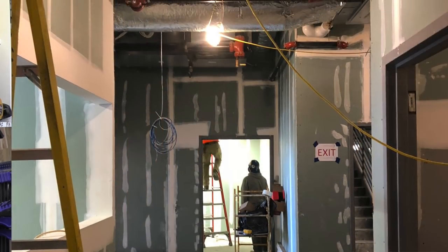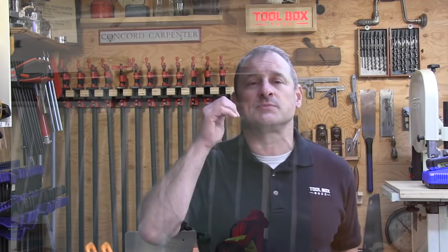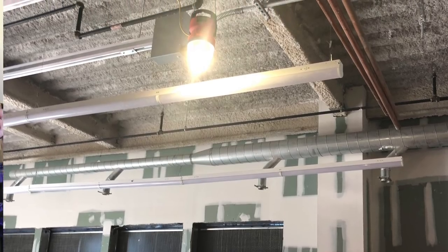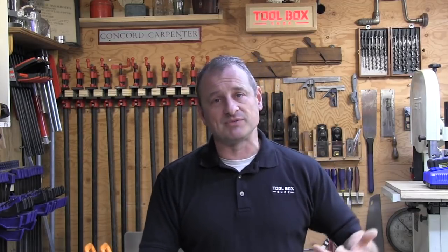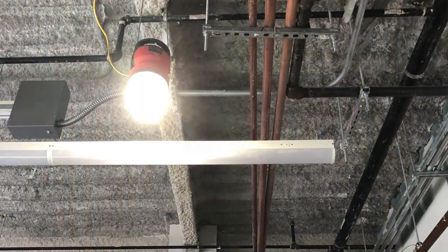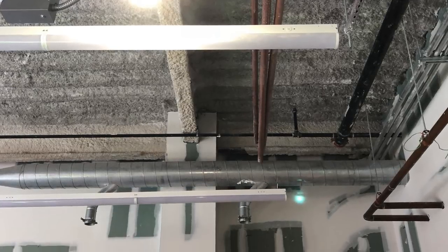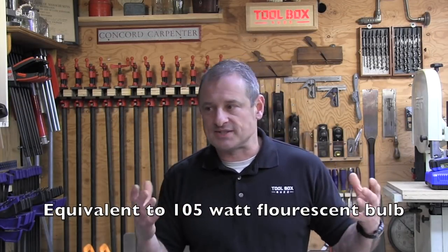Clearly, string lights are less expensive to purchase than the high-quality 2155 LED fixture. But the 2155 is substantially brighter and requires fewer lights, especially in an open construction floor area. It also runs cooler, ramps up faster, and uses less electricity than incandescent bulbs. The LED light runs at 70 watts and puts out 7,000 lumens — equivalent to a 150-watt fluorescent bulb — so it's running cheaper.